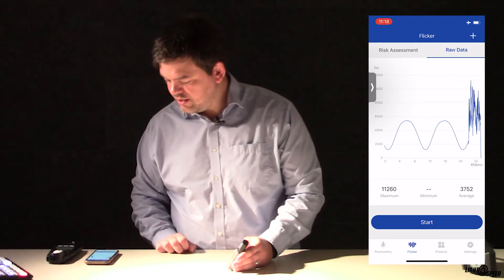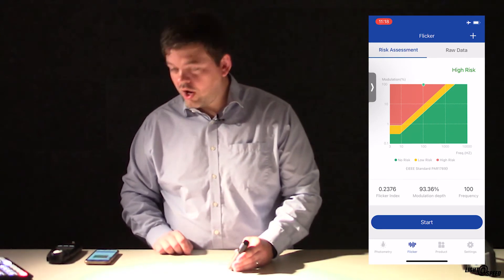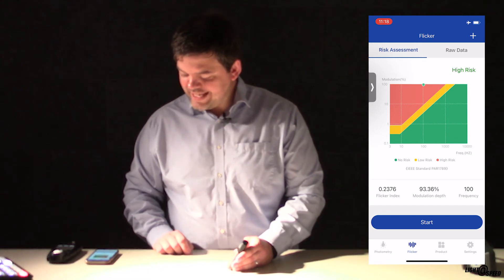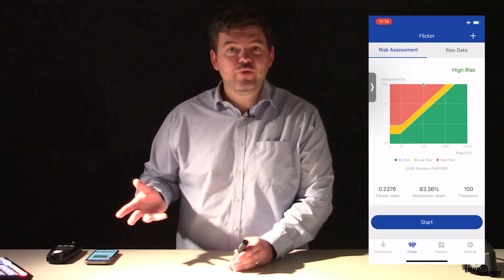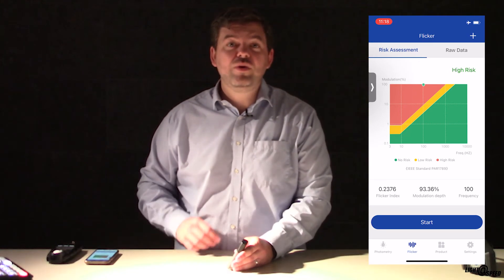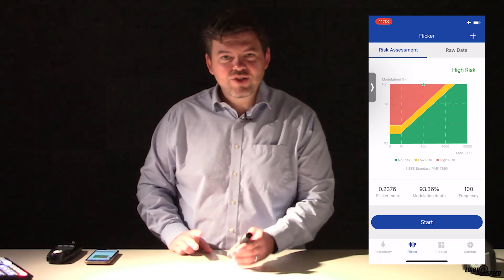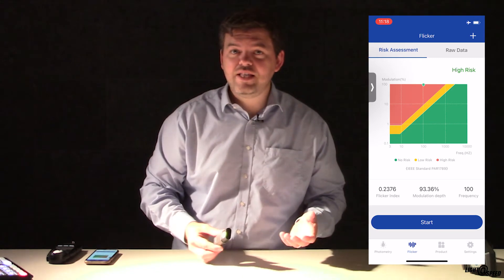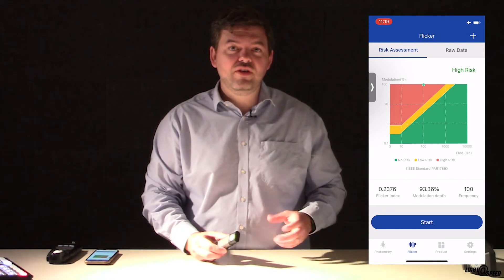Well, there's some interesting stuff going on there, but you can see we're in high-risk territory. We have a Flicker index of 0.2376, a modulation depth of 93.36%, and a frequency of 100 Hz, which is what you'd expect. Because we're in the UK, the mains frequency is 50 Hz, and we're doubling because it's AC: 100 Hz. That would be very useful to show a client why you shouldn't use phase dimming, and why you should use something like 0-10V or DALI with a quality driver, maybe from ElderLED.